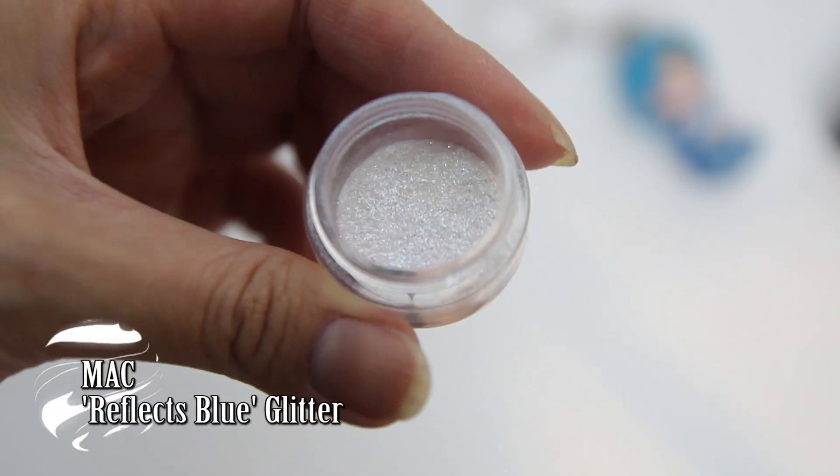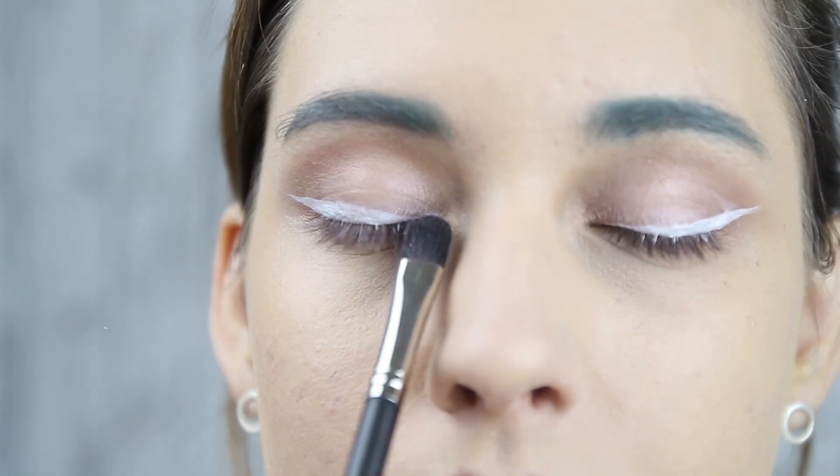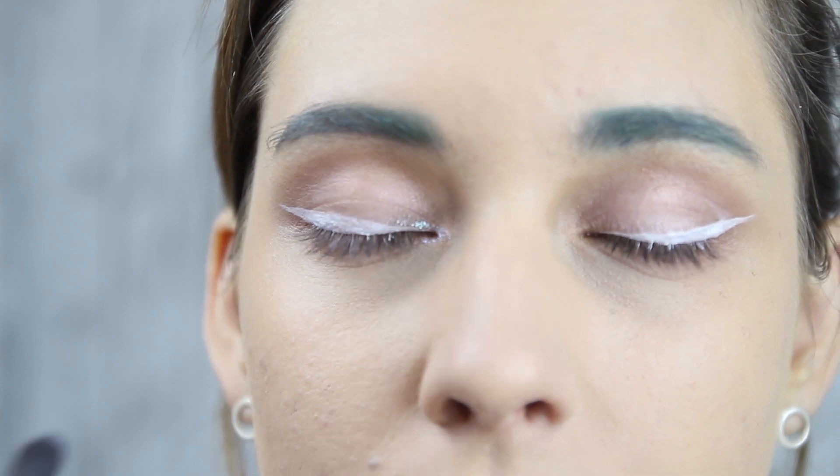Imagine little girls are all glitter and sparkle, so I'm adding a reflecting glitter to the inner corners of the eyes and on top of the white eyeliner.